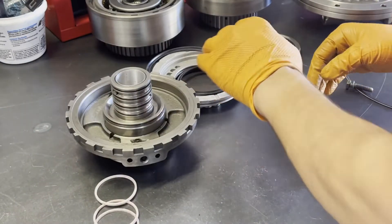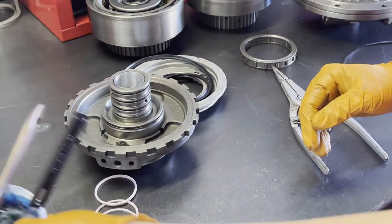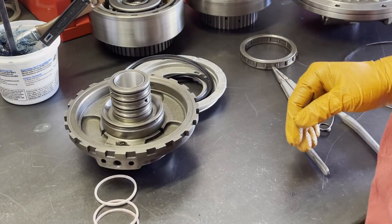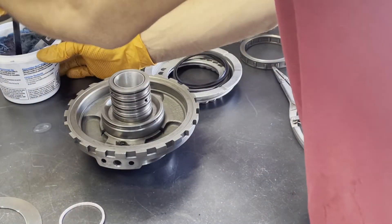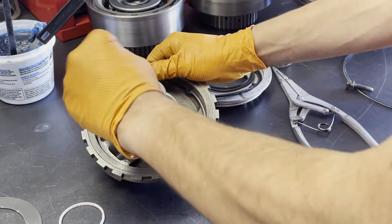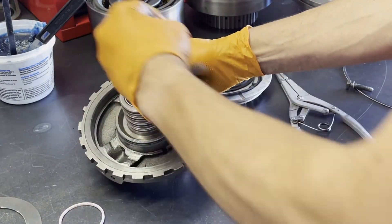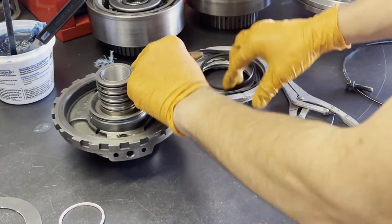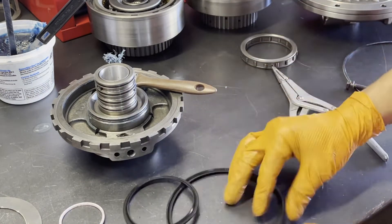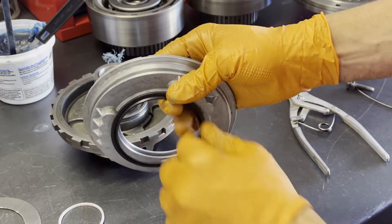So now we're going to put together the center support. Just go ahead and lube up everything inside the piston pocket. And then your two lip seals, they're going to be installed with the lips facing down.